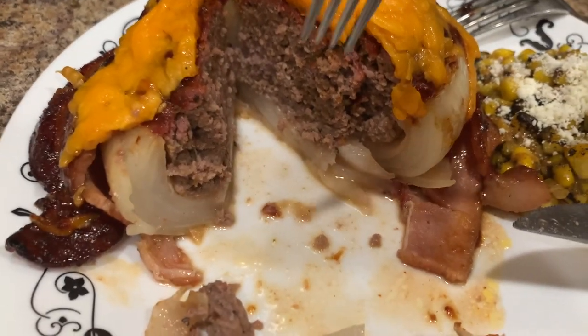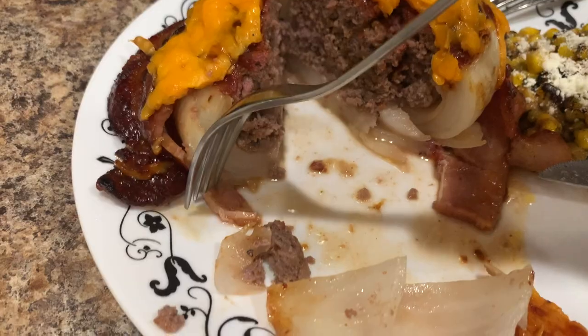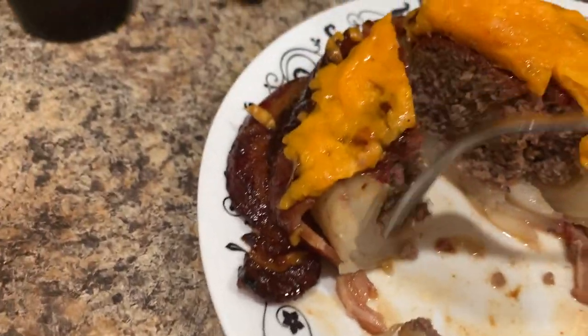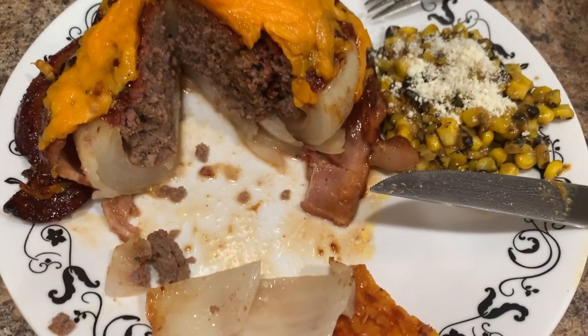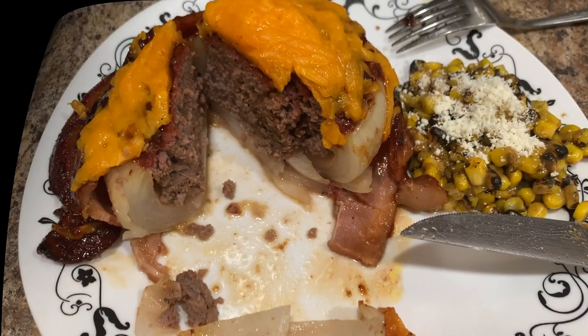I think that's keto-friendly too, isn't it? Yeah, keto-friendly and diet-friendly and all that. Enjoy, guys. Thank you.